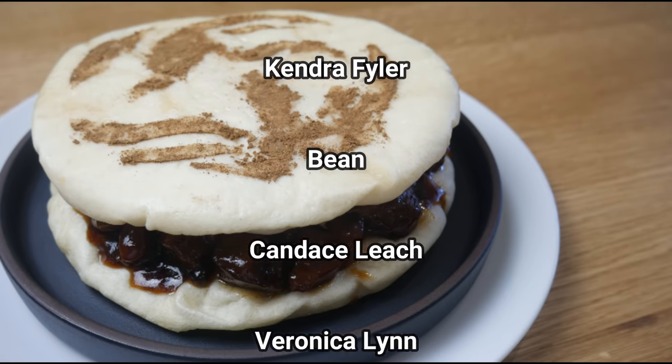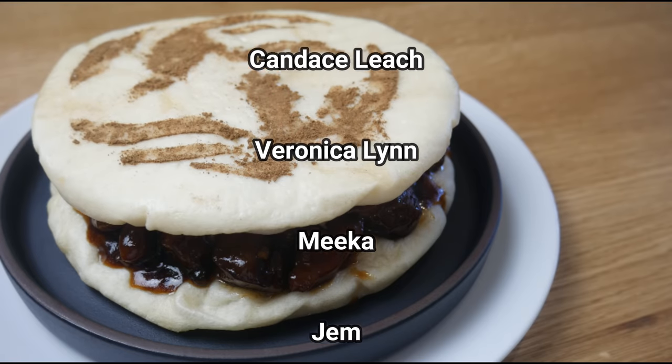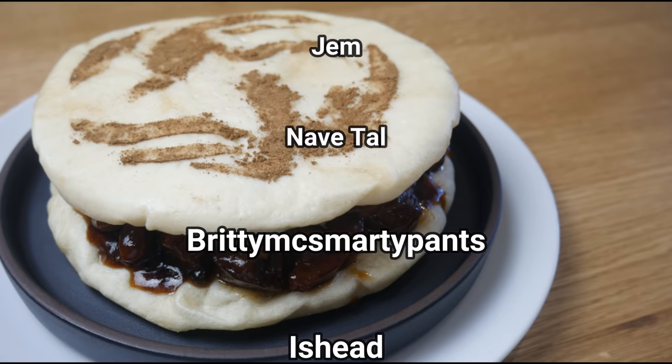Please check out the new tier on my Patreon page. For $100, I'll recreate your dream dish.